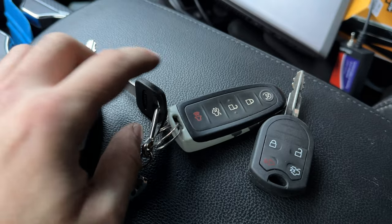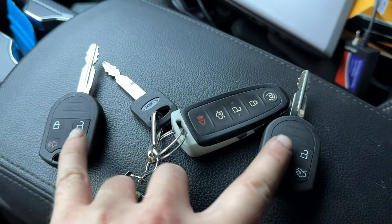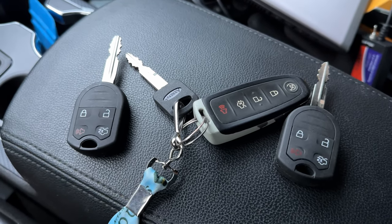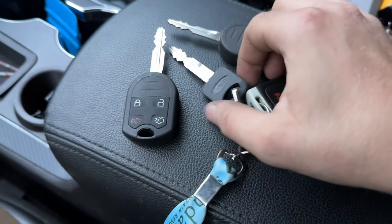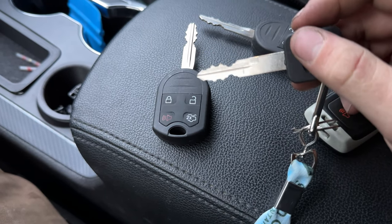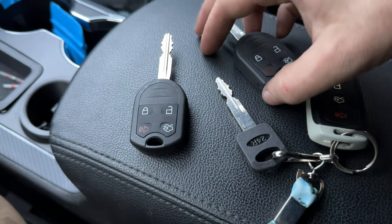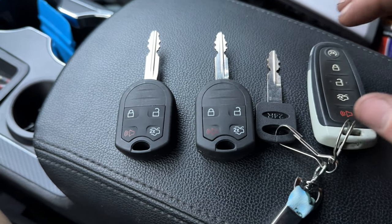Normally if you have two keys already programmed to the car, you can use that to get into the system. But our cars don't have PATS, so in order to do that it's actually a little bit different. You are still going to put a key in and go into programming mode, but you get into it a little bit differently than if you've had any other Ford vehicles and used the keys before.